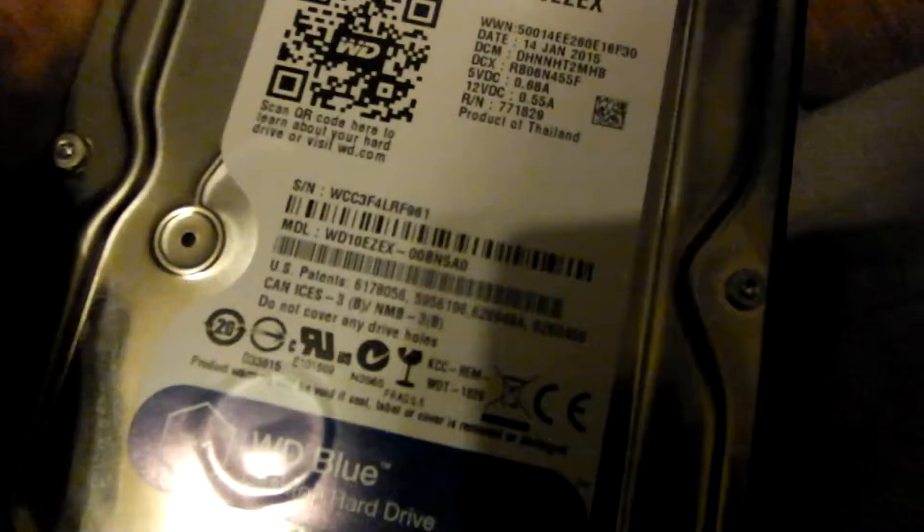One mother freaking terabyte! This is by WD — Western Digital — and it's a whole terabyte. It's a WD Blue.